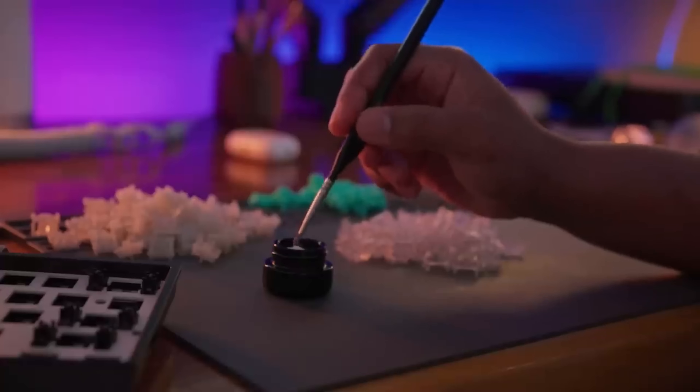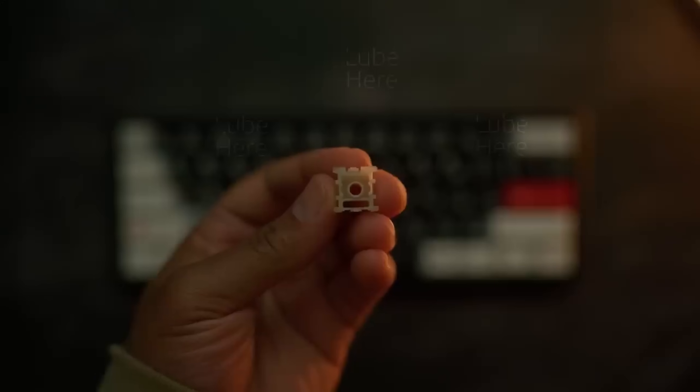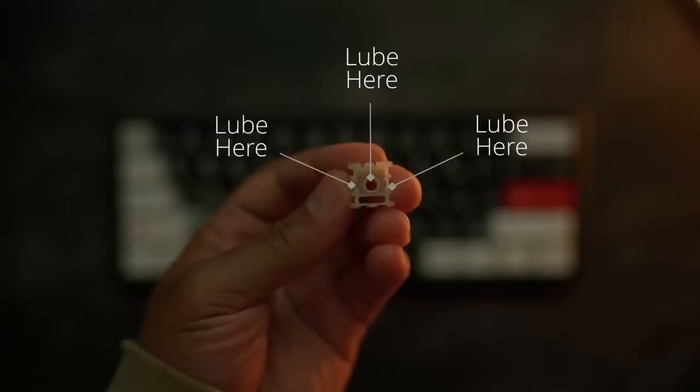Both the SteelSeries and Razer switches are soldered in, so you cannot mod them easily. The Wooting, however, is hot swap — you can take the switches out, lube them, mod them, really fine tune them. In the end, they sound and feel better than the other two competitors. When it comes to feel and sound, I prefer the Wooting, then the SteelSeries, and the Razer is my least favorite.